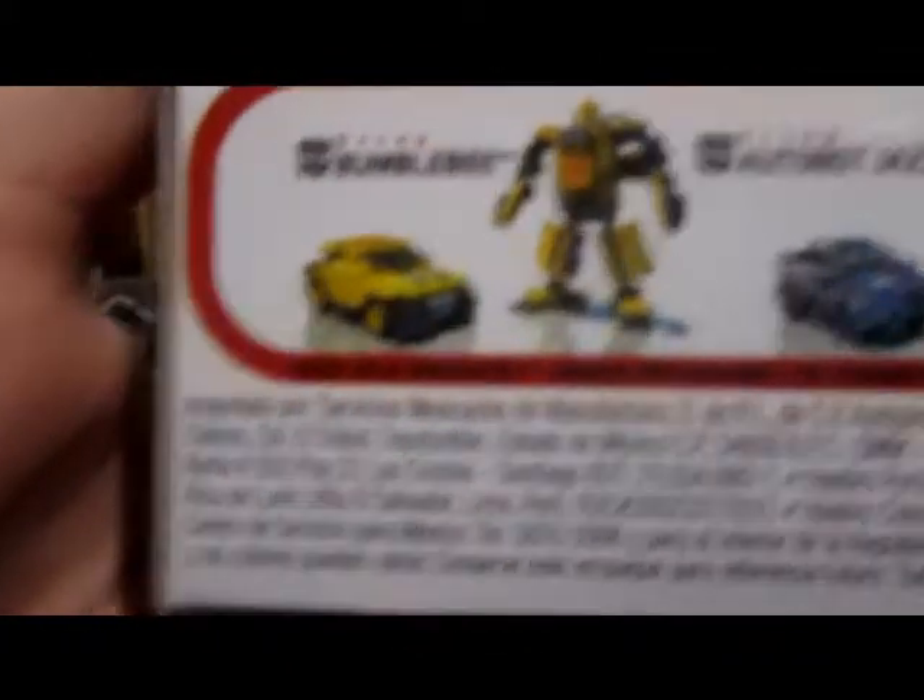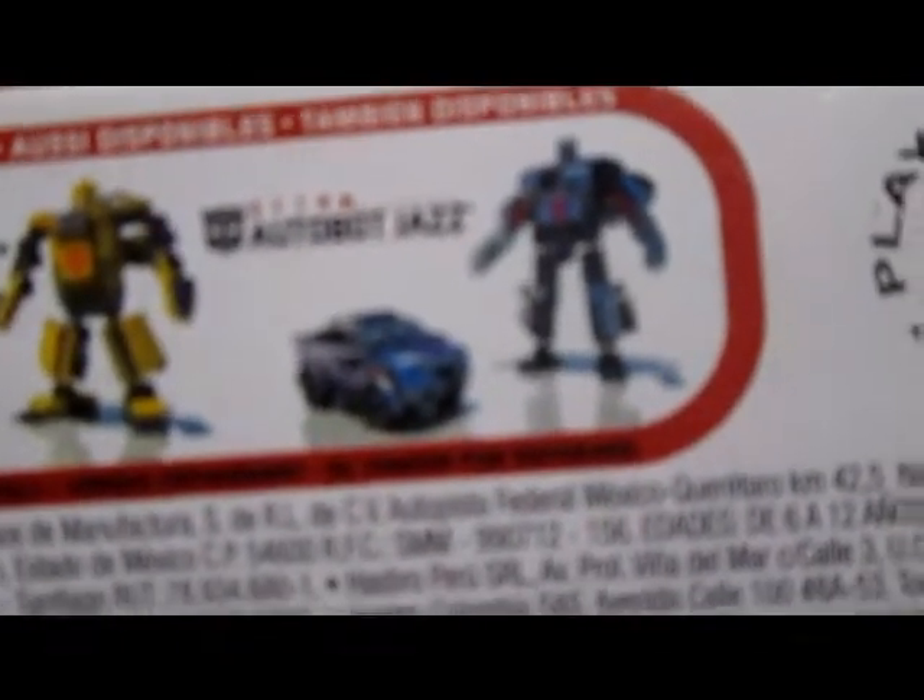Also available: Bumblebee and Autobot Jazz. For those of you who don't know, that's Jazz — he transforms into a Porsche.